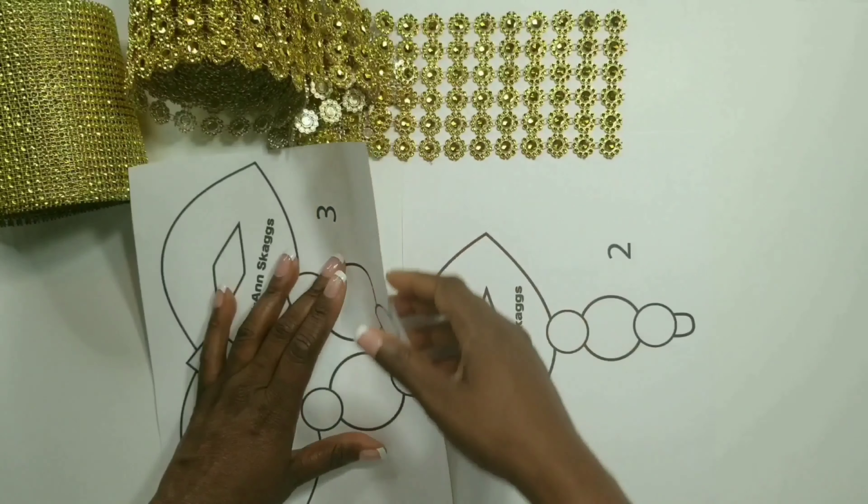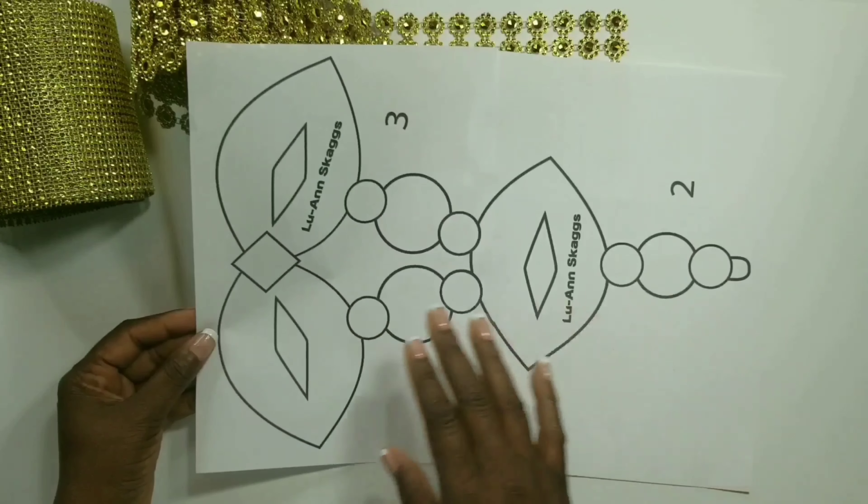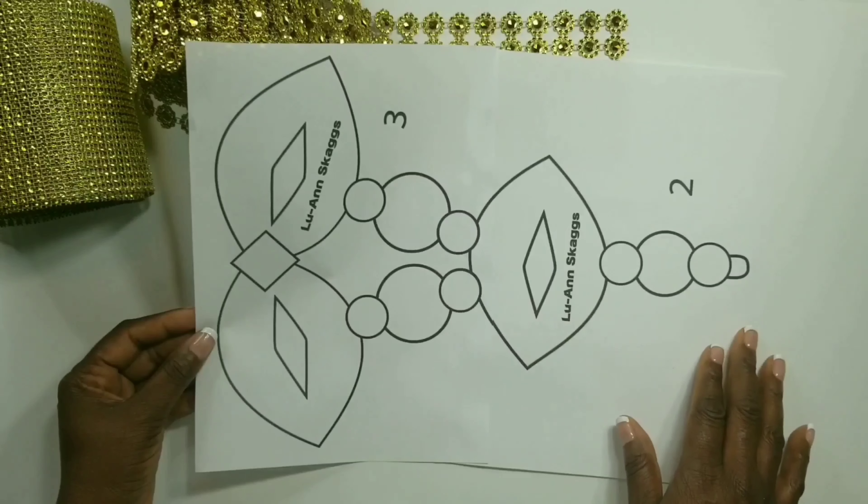Now once we have it looking like this, we could raise it up and glue on the inside. Now we have our entire pattern piece and we could use this to make up all the pieces that we need.